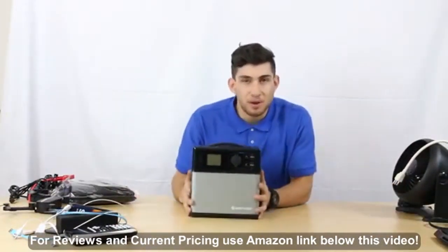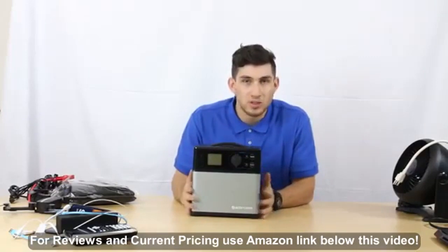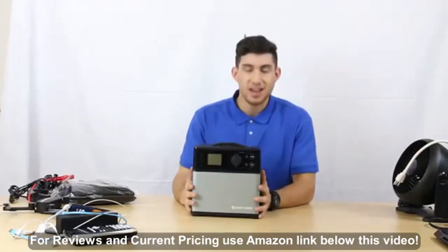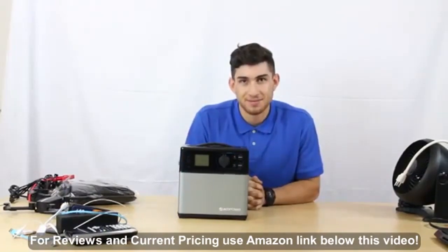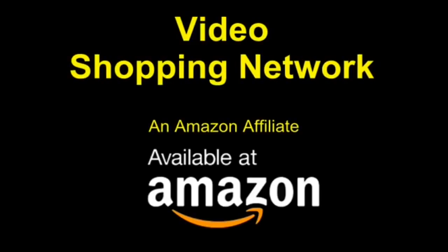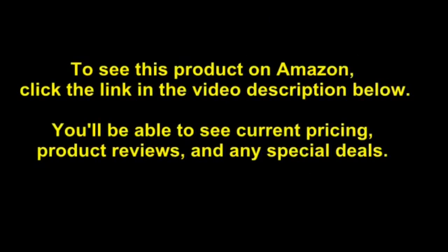So that's our new product — our 400 watt-hour solar portable power generator. Thank you so much for listening and I'll see you next time. This is Video Shopping Network, an Amazon affiliate. To see this product on Amazon, click the link in the video description below.